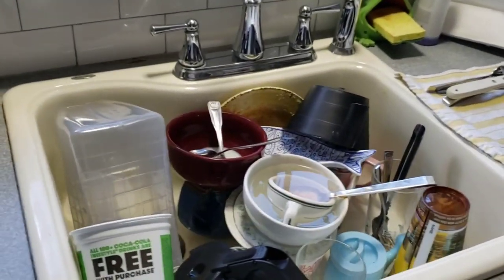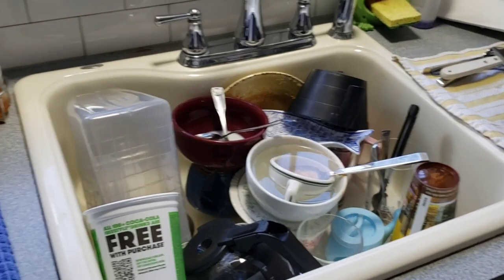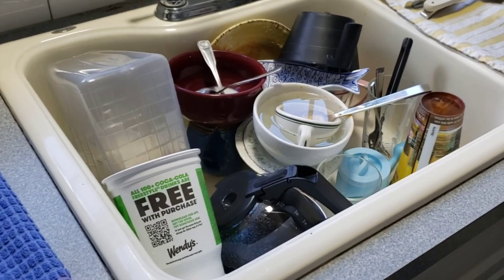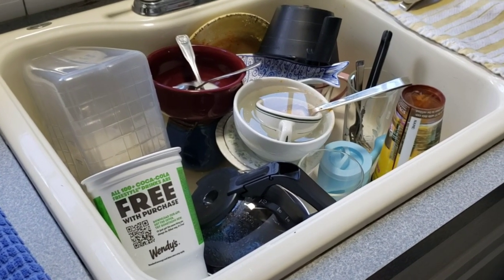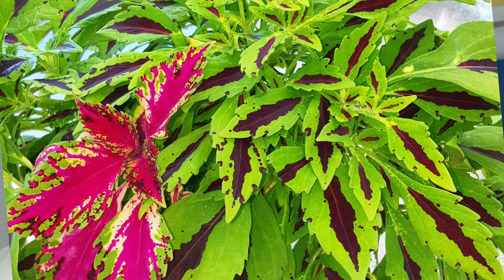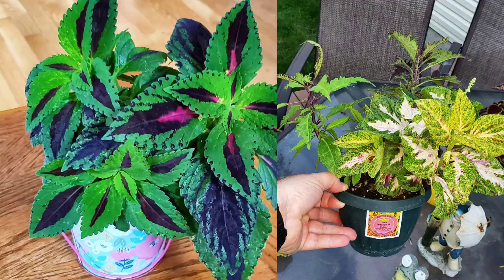Oh man, full sink again - it never ends. I hope I have enough room in my dishwasher for this. Your buddy Jim from Jim's Coleus here. If you're interested in learning about tropical plants, subscribe to my Jim's Holiest of Coleus channel and also Instagram, where you learn how to grow beautiful coleus.